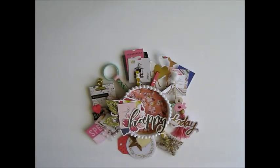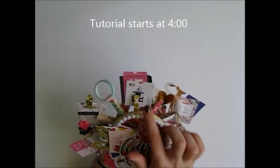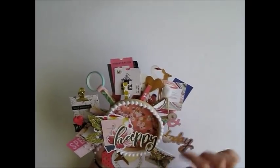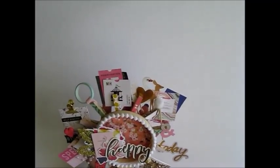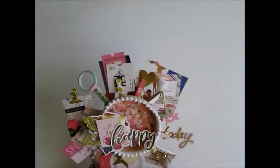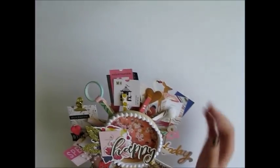I'll go through and show you what I included in this one, and then I'll show you how to put your own together. Here I have some little ephemera pieces, and throughout this whole Happy Mail I included ephemera pieces just because they add a lot of decoration, and your pal could also reuse them. So it's kind of like a win-win — it makes your project look cute but also adds some goodies for your friend.